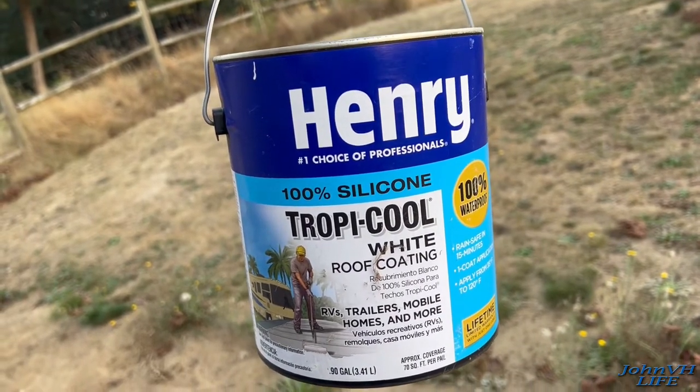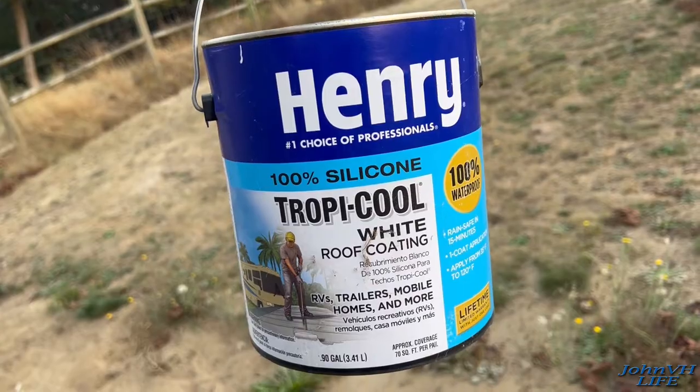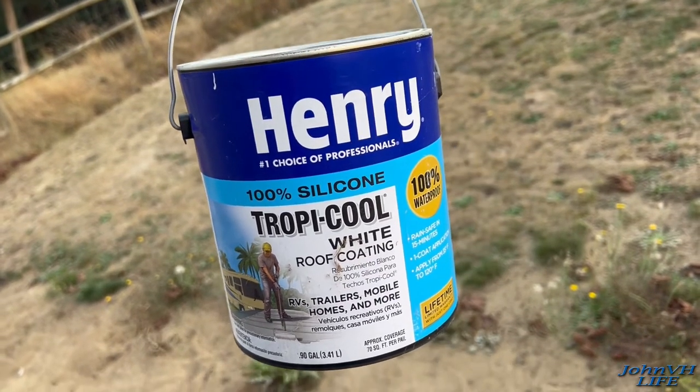Hey everybody, welcome back to the channel. Here we're gonna coat my travel trailer roof with this Henry coating. I have links in the description to everything I use.